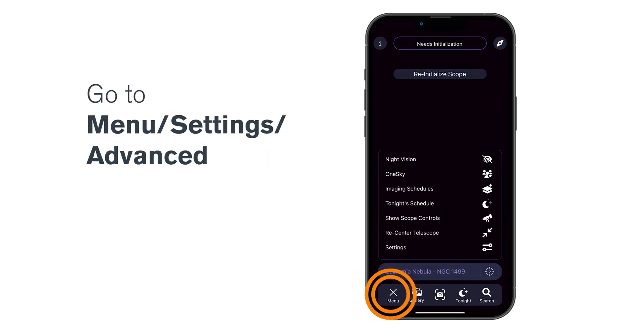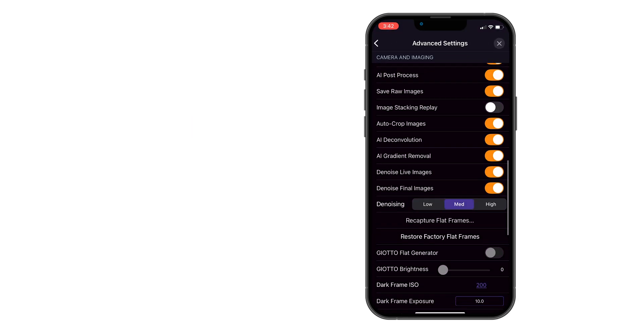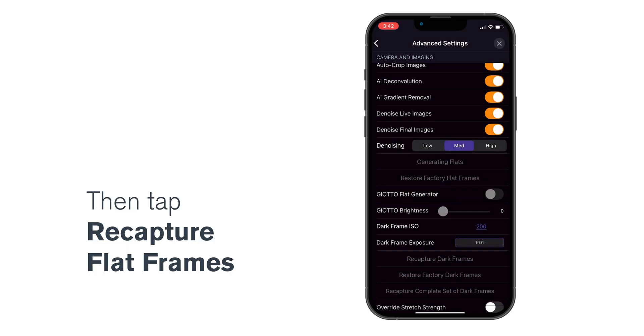Next, go to Menu, Settings, Advanced, and tap Recapture Flat Frames. Capturing your new flat frame will only take a couple of minutes.